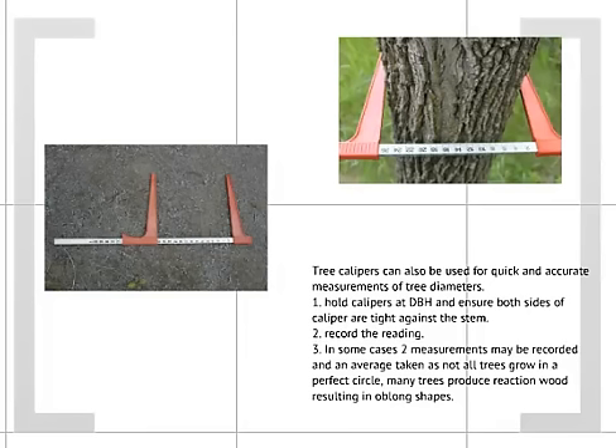So tree calipers are just another tool that you will use while you are out there in the field.